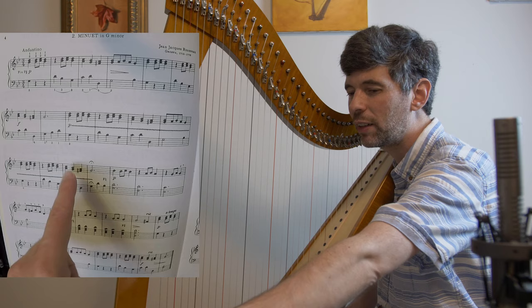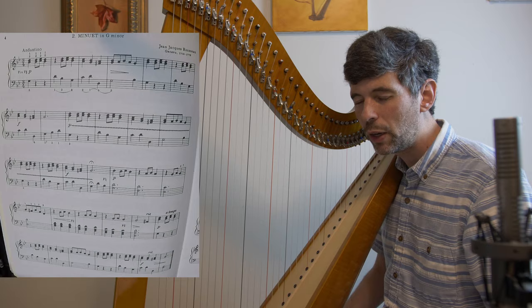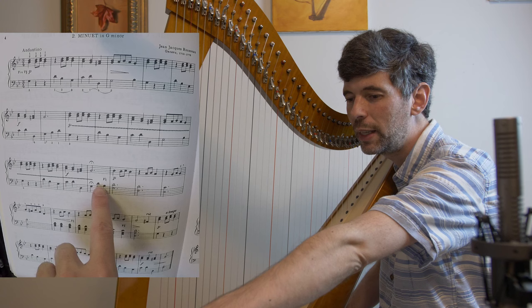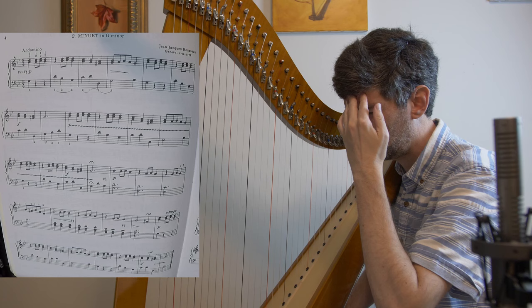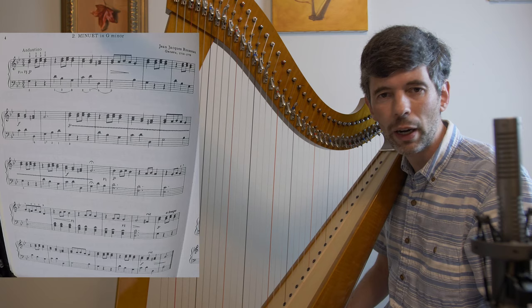Here's a clue: she's put a fermata here, which is a pause — we get to take extra time, as much as we feel is appropriate. This again lends to the idea that either Dilling or Rousseau saw these notes as pickups. The 'Medieval to Modern' version doesn't have any fermata, so I'm more inclined to think this is a Mildred Dilling addition. Whatever the case, I think it's kind of nice — we'll try it for now.